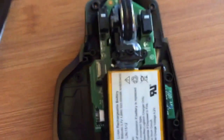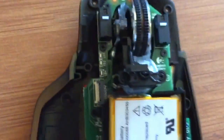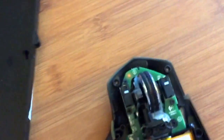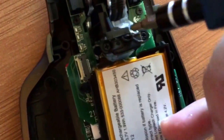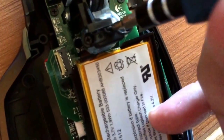So the issue apparently - let me clean my screen - you see this thing right here? The issue is this little button: it gets loose and you have to push it down. Once you push it down, this thing should click up.